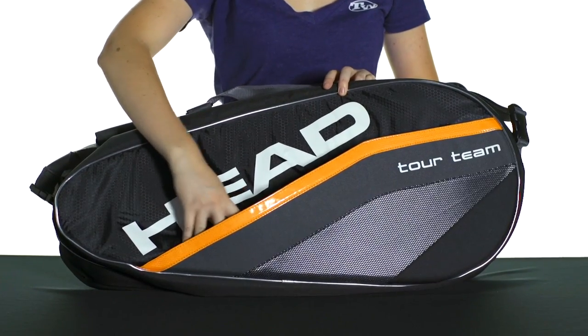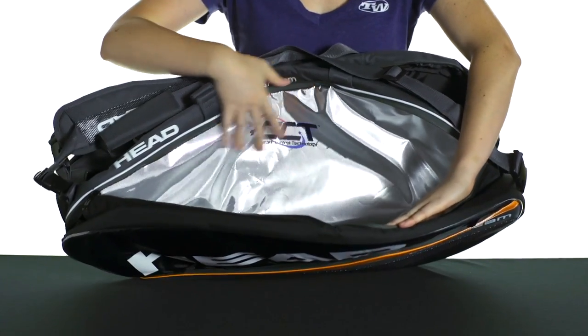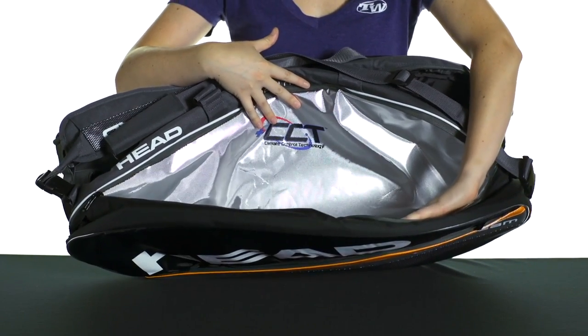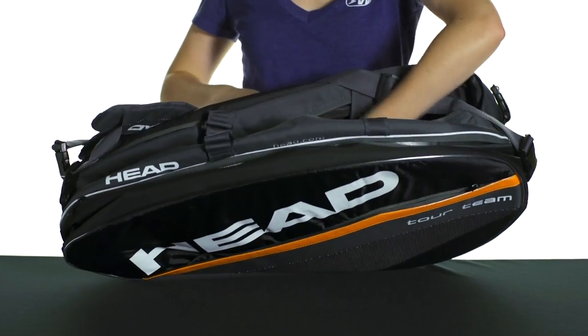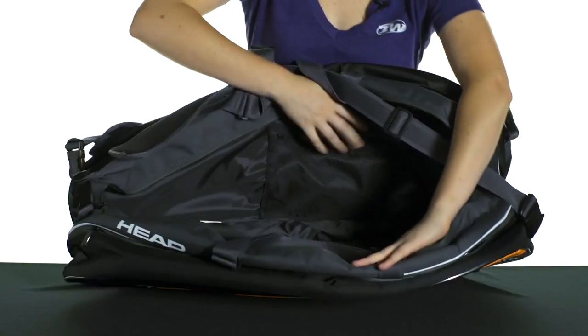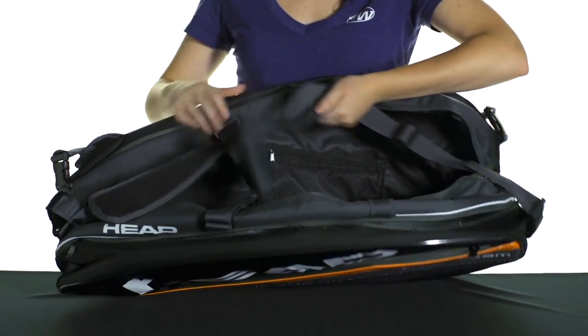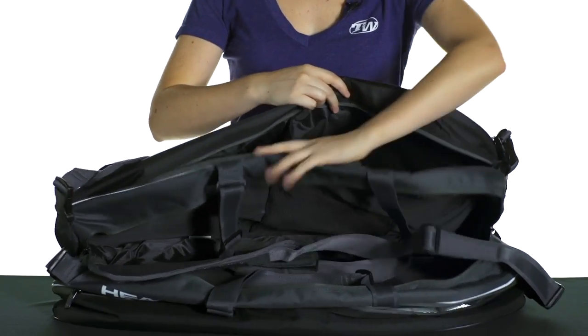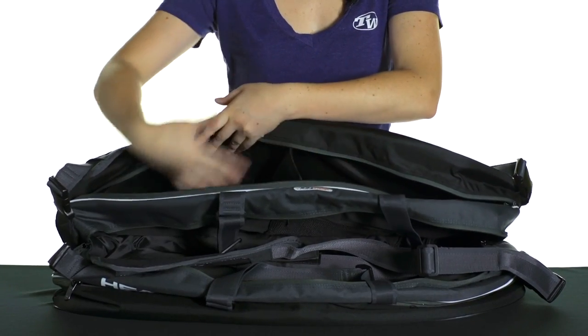There's a front accessories pocket here. There are three main compartments to the bag. The first one opens up and, as you can see, there's a climacool lining to protect your rackets from the heat. The middle compartment actually has a mesh pocket on the inside for organization, and the third compartment actually has a middle divider, so it just allows you to keep things a little bit more organized in this third compartment.